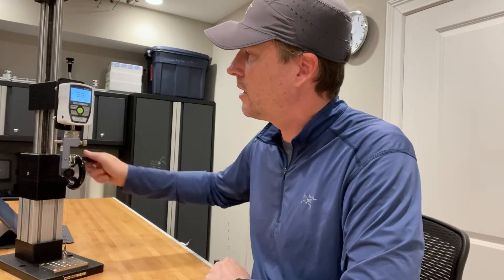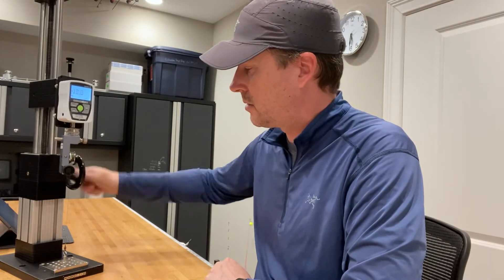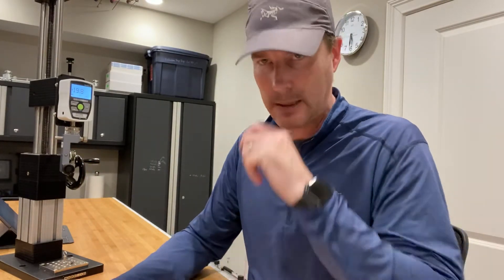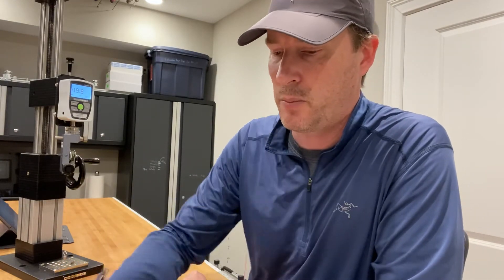So three pounds, five, ten — 19.8 pounds. That's less than half of the mainline breaking strength, which was a bit disappointing.